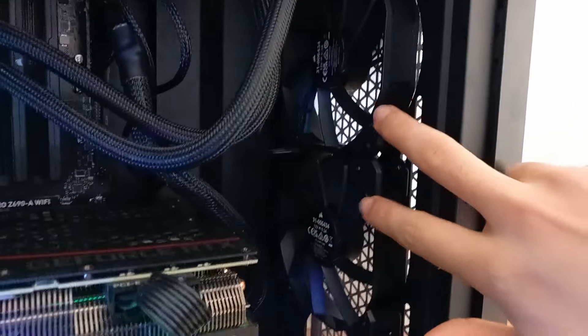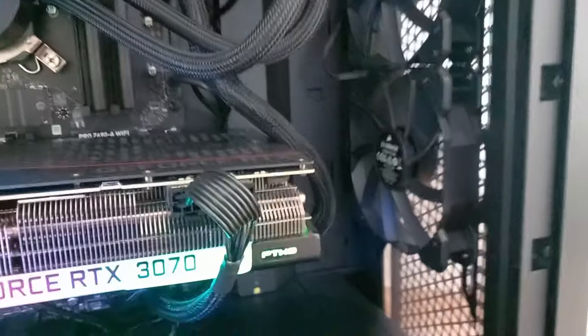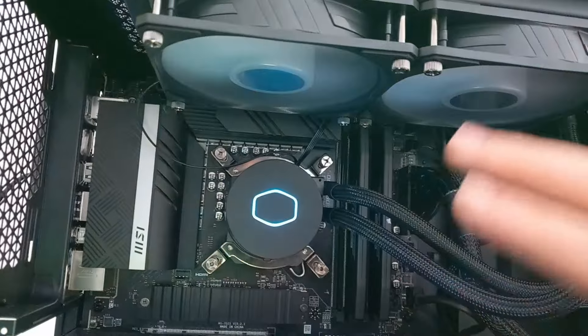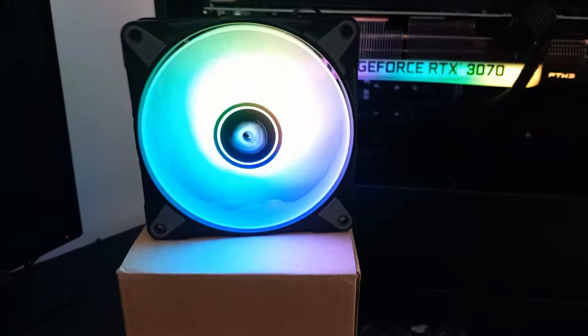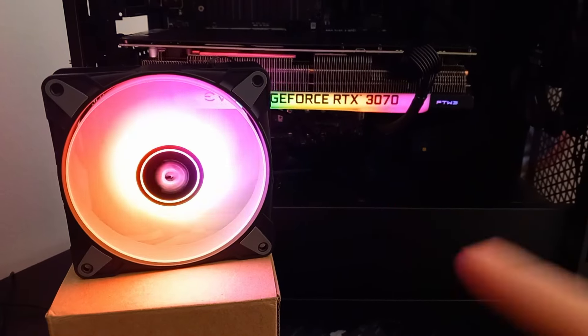I have the two case fans here that came with the case. Because those fans arrived later than my build, I had to basically use those two fans as my intake and the CPU cooler fans as the outtake, just to balance the air inside the case — getting the air in and getting the air out. But now since I have received those, I'm gonna change them and show you how to install them.